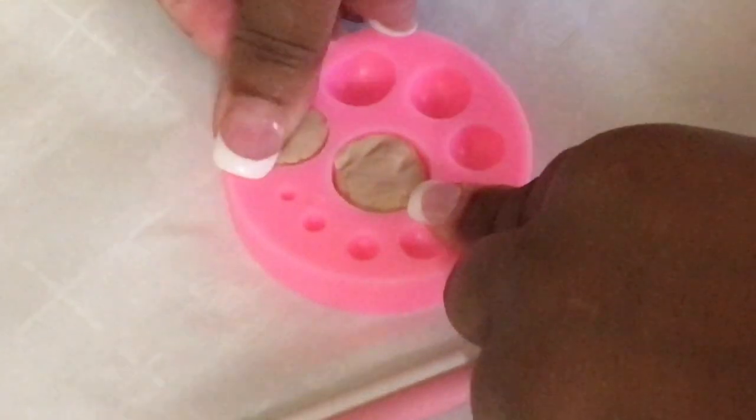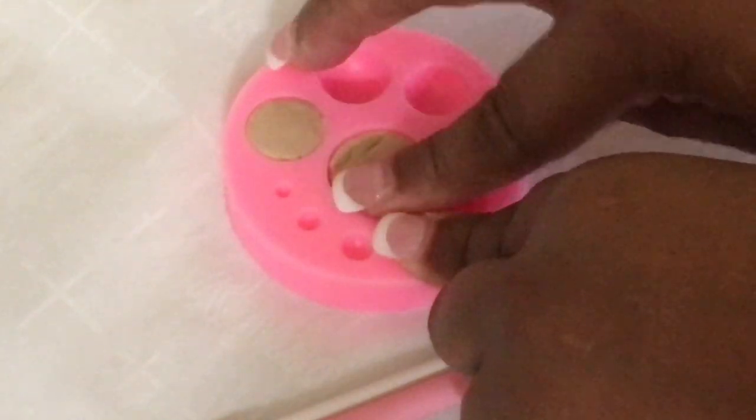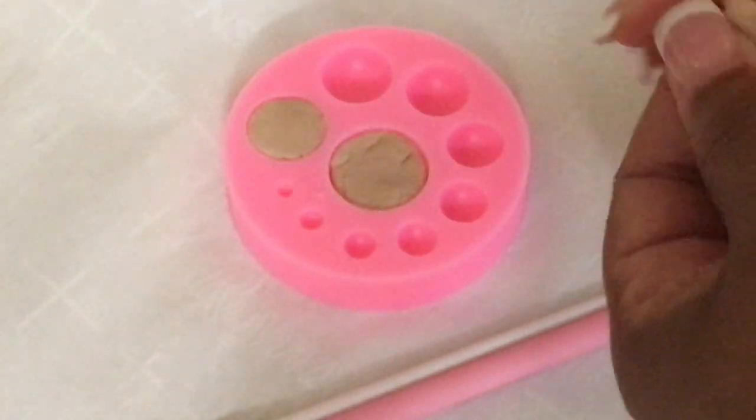Any extra fondant that I have in the silicone mold, I will just use my fondant tool to scrape the extra fondant out of the silicone mold — just watch.